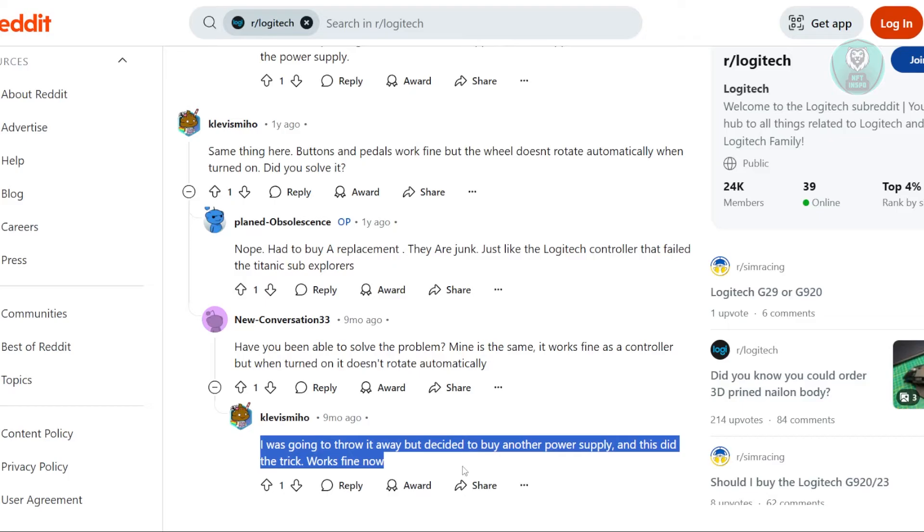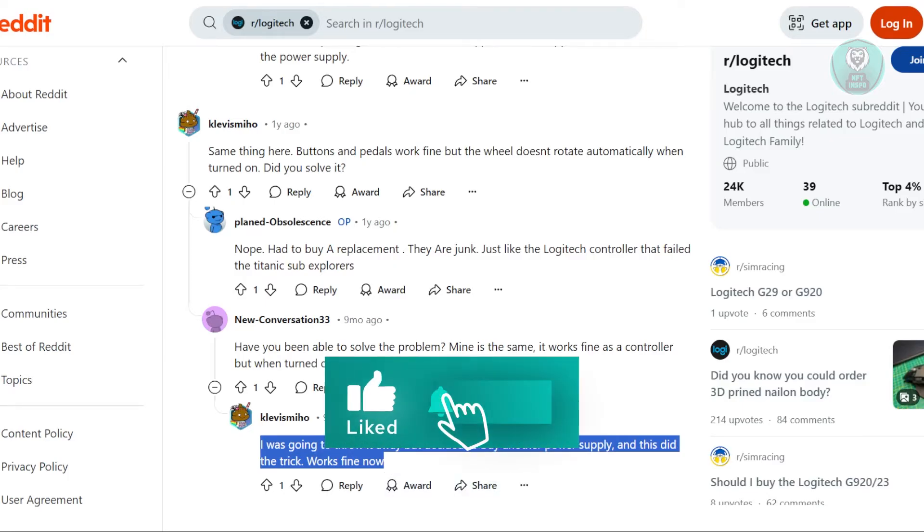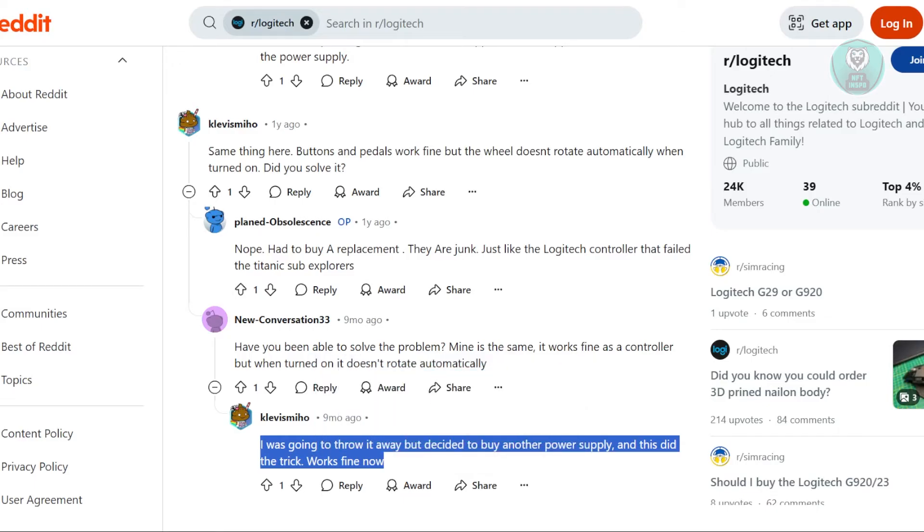After trying a few things, they found that replacing the power supply with a new one actually solved the issue. So if you're experiencing similar calibration problems, it could be worth trying a different power supply. This small fix might just get the G920 working properly again.